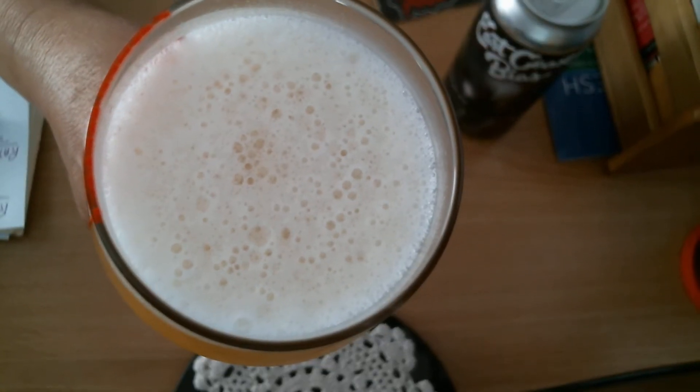About a finger of head. Nice small to medium white bubbles on top there.